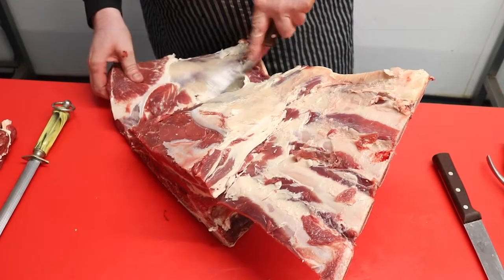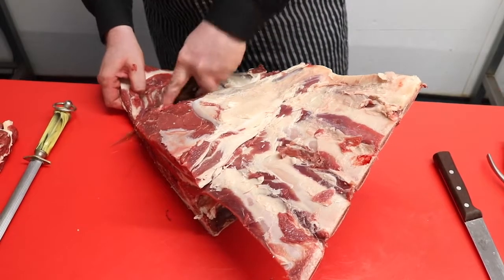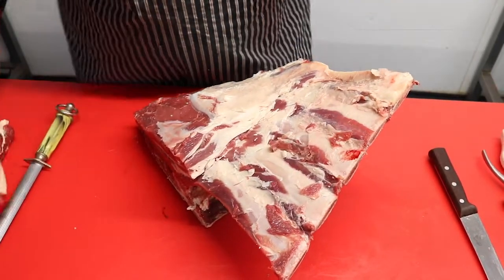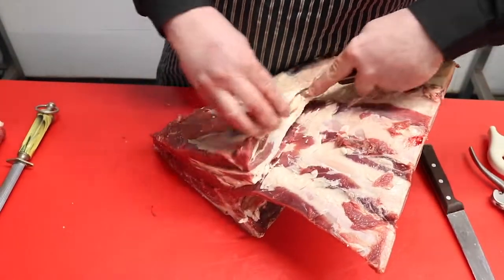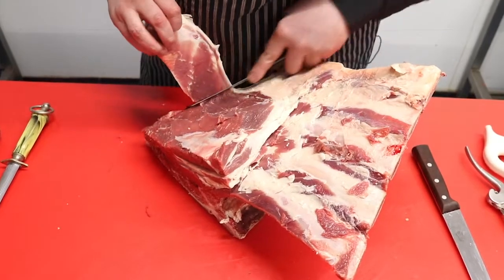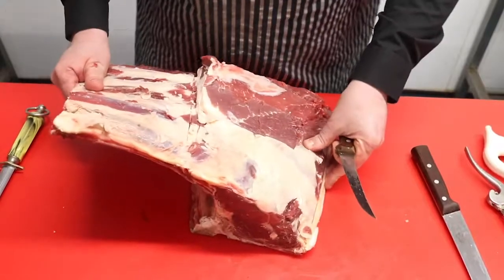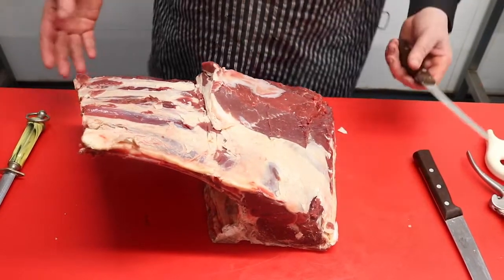This trim can all be used and processed — going into burgers, meatballs, beef 80-20 mince, all like that. It can all be processed. Get your back of your beef short rib off. Take this little bit of spur bone off. So you can see now we've got the basic process — phase one of the trimming is done.